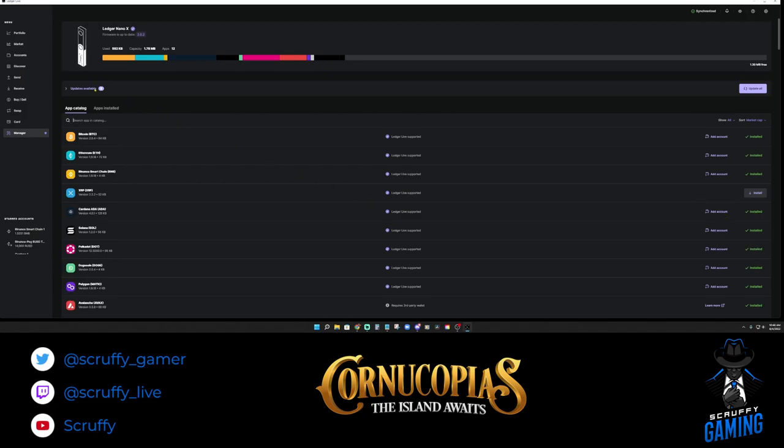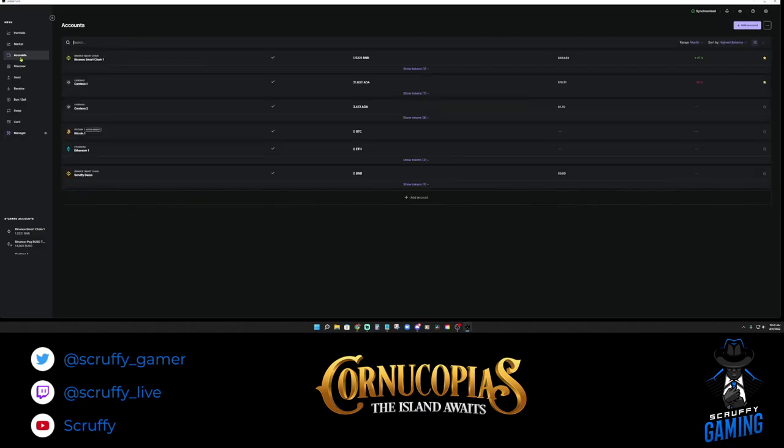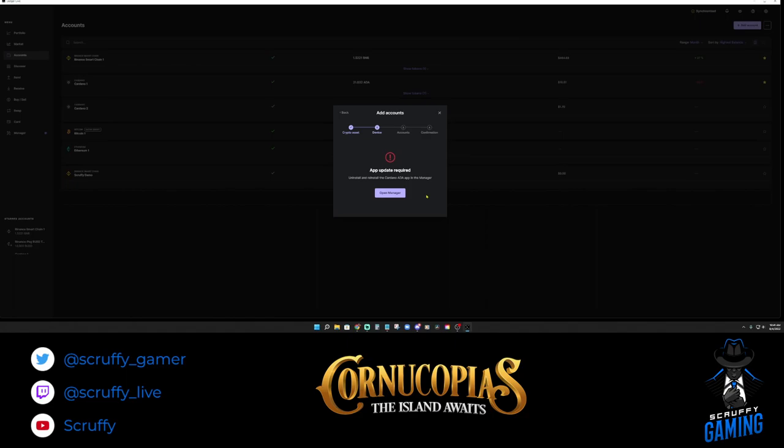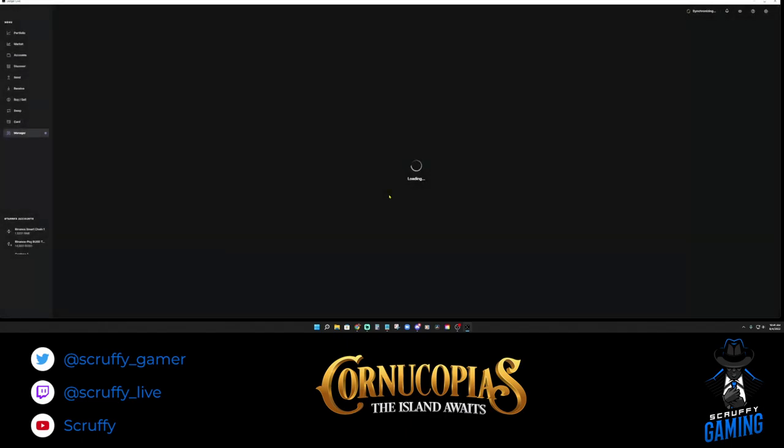Next we're going to create a new account. Go over to Accounts and click Add an Account — there's a button at the bottom or the purple one at the top. Select Cardano, hit Continue, and it's going to want us to verify by opening the Cardano app on the actual Ledger device. We ran into an app update required notice — if you've already had Ledger Live installed, there may be an update you didn't know about.